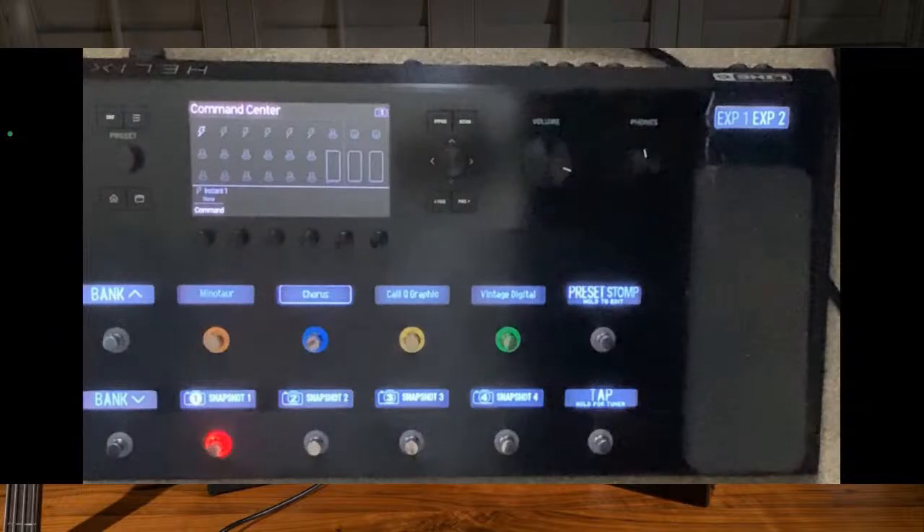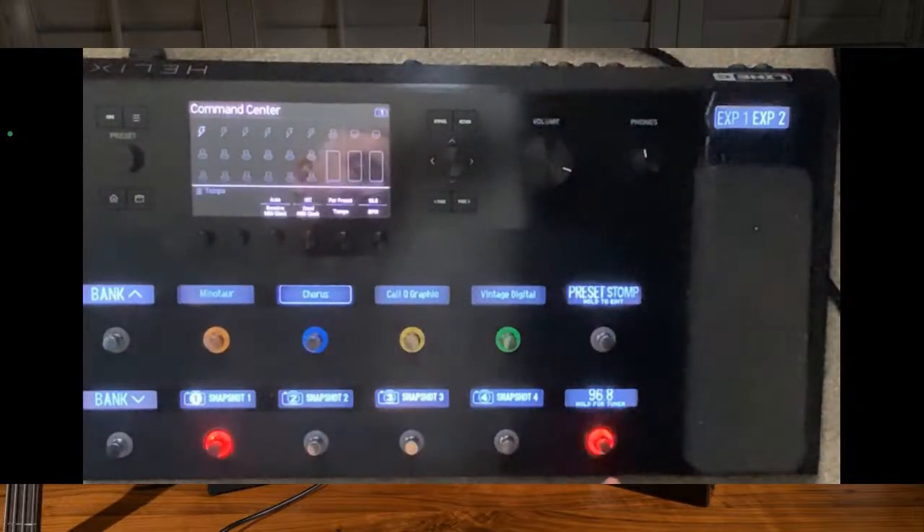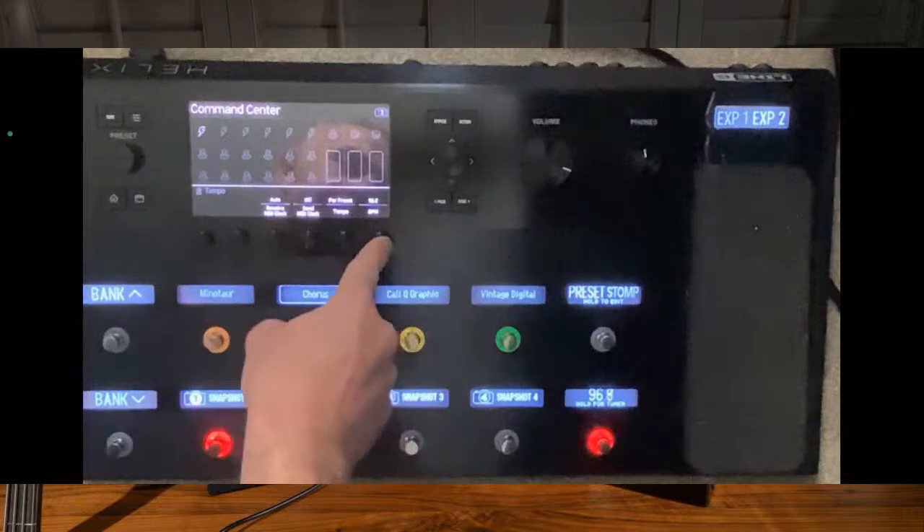Obviously you can go to the tuner, but what you may not have discovered is if you just tap the tap tempo button then you get access to the BPM. So if you're using a click track or you're doing some recording, you can actually set a specific BPM, which is really handy.